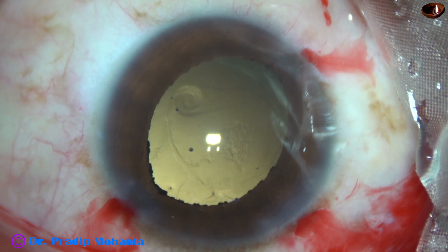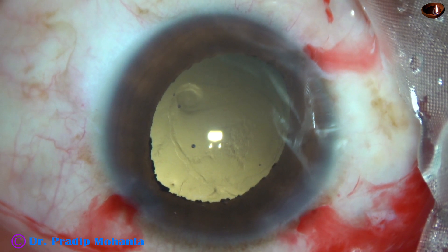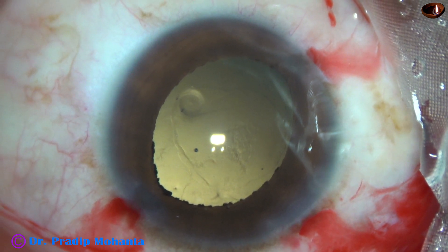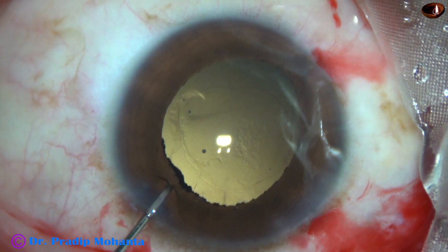Quite a good rexis for this case. I didn't expect that this rexis would be possible.